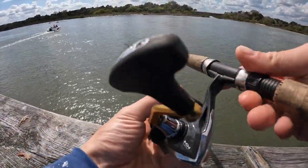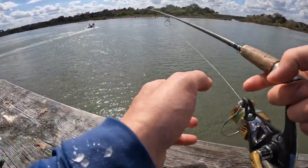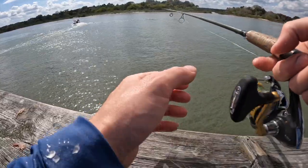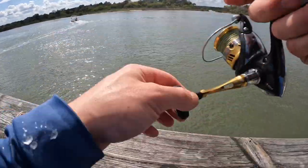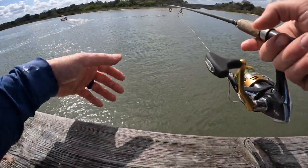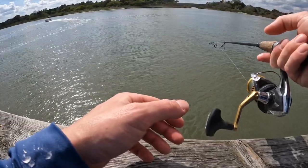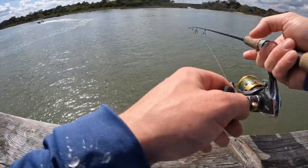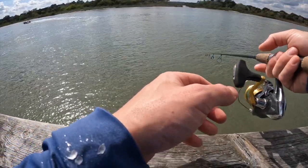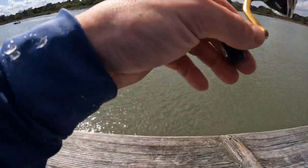The tide's kind of moving pretty fast, so even like a half-ounce shrimp like this kind of gets swept, but that's not a terrible thing because it kind of looks more natural, you know, like a shrimp — a normal shrimp would be getting washed with the tide. But I'm just kind of intermittently jigging it off the bottom.